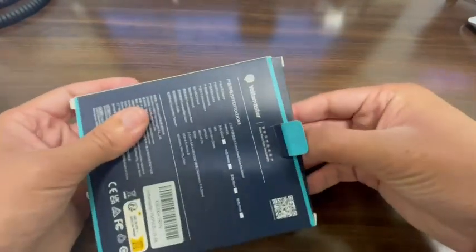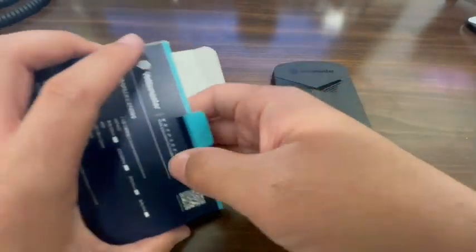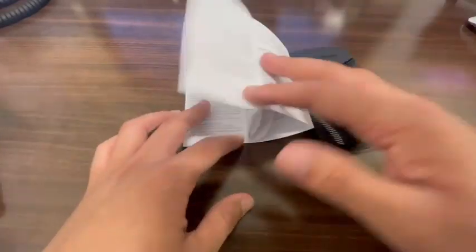Check out this really easy 2.5 inch hard drive enclosure. It's super easy and portable. Today I'm going to be doing an unboxing and showing you how to start using it and what you need to get it set up with.